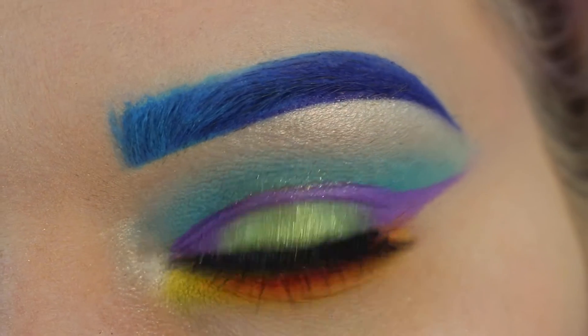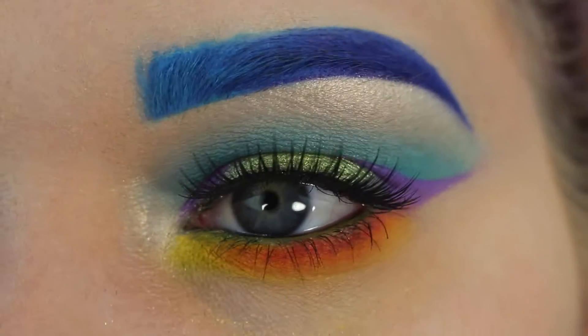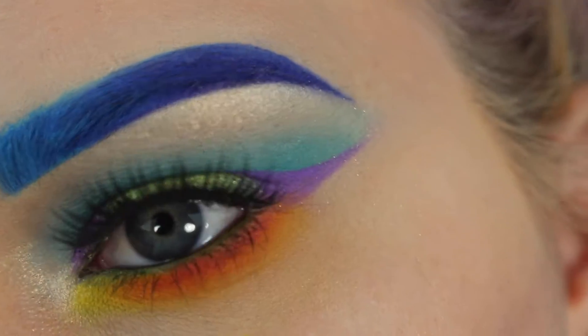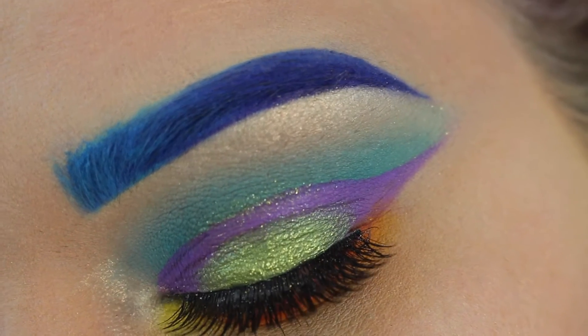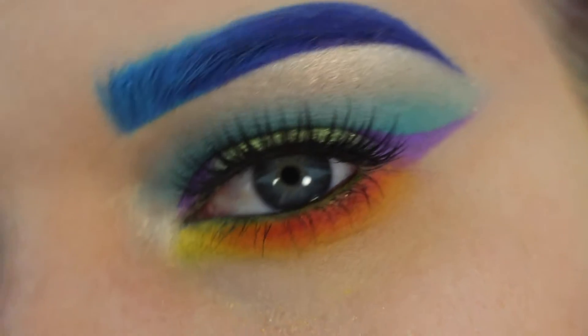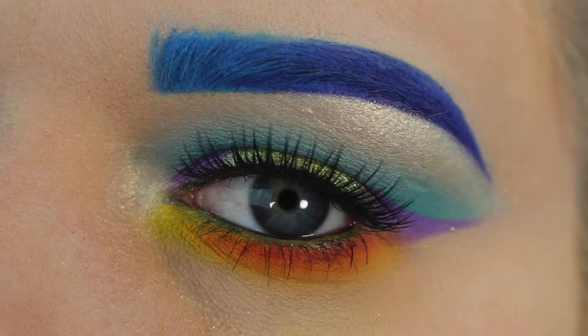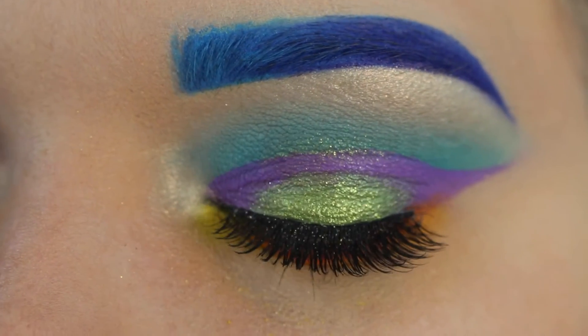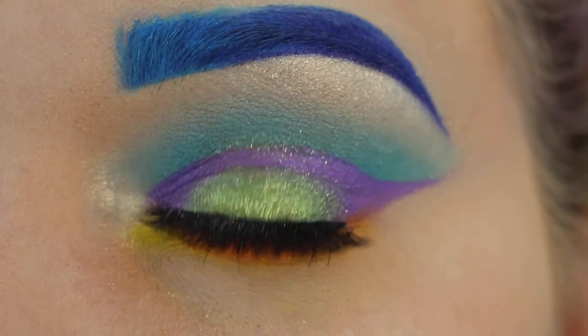Hey guys, welcome back to my channel. Today I bring you this eye look. I only did it on one eye - I know I cheated - but I really wanted to do something artsy, out of the box. I was really inspired so I only did it on one eye like a lazy bum. If you want to see how I did this, let's go ahead and get started.